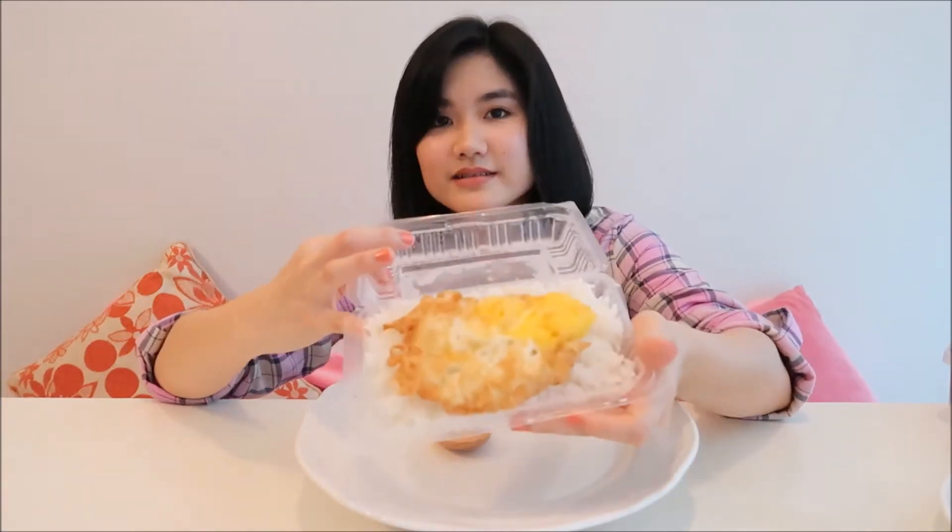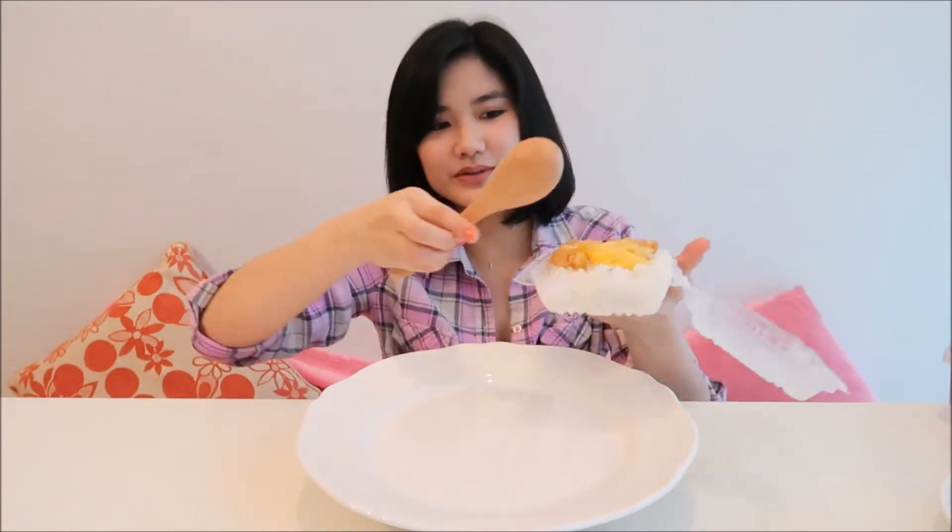Here is some rice and egg on rice. You guys know I love egg on rice. I'm going to pour it over the bowl. So yeah, this is my egg on rice.